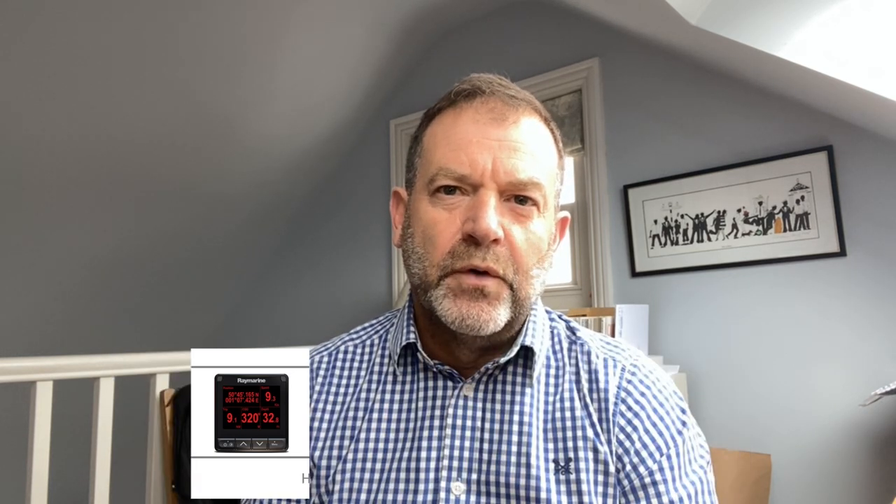We're going to put the control head in on the starboard side where we were previously going to have some AIS display. What we're going to do is basically double up the i70 on the port side to do that. So we're going to head down the route of putting an Axiom 7 down at the chart table instead of an i70. We'll still have the iPad and the iPhone as needed, but the multi-function display should be a bit more usable and handle wet fingers in a way that some of these other instruments don't.